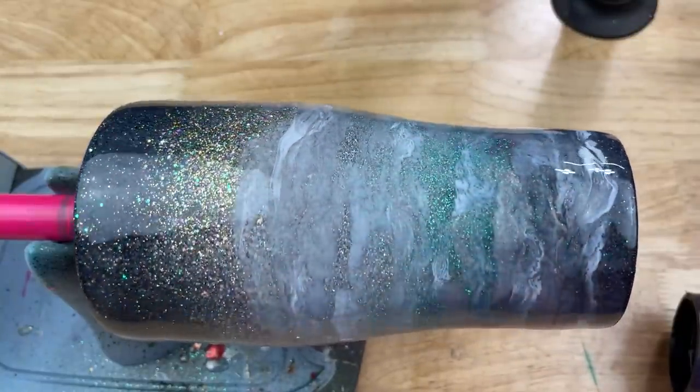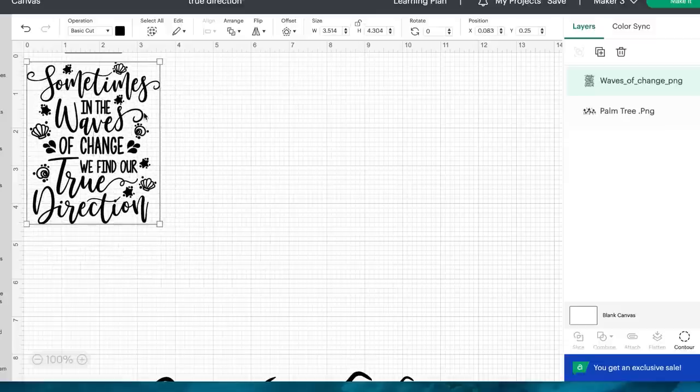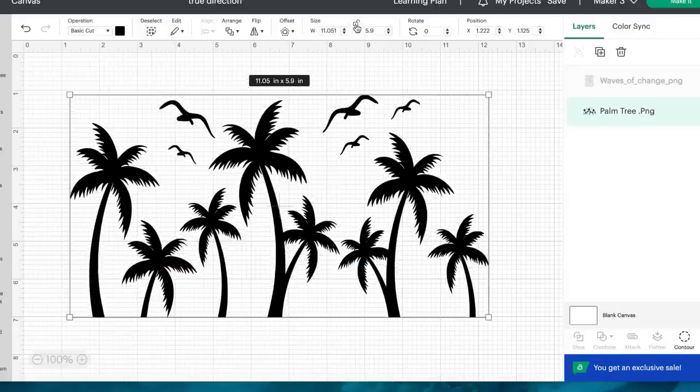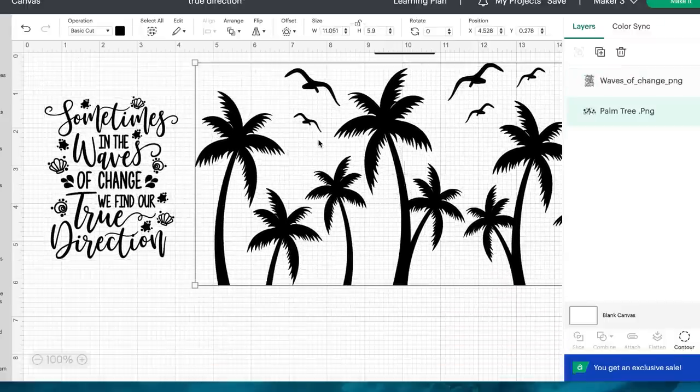I had a really hard time finding a quote I liked for this look — I wanted something with a little bit of meaning. I got this from Fallen Apple Graphics on Etsy, and I'll put her shop in the description box. I sized it a little over 3.5 and a little over 4 inches, unlocking the proportions to fit my dimensions. For the palm trees I got this right off Creative Fabric — it comes in a wrap and I unlocked it, making it about 11 inches wide and almost 6 inches tall. For the quote I'm cutting it in a beautiful opal vinyl that's a grayish blue, and for the palm trees I'm cutting on basic black vinyl.